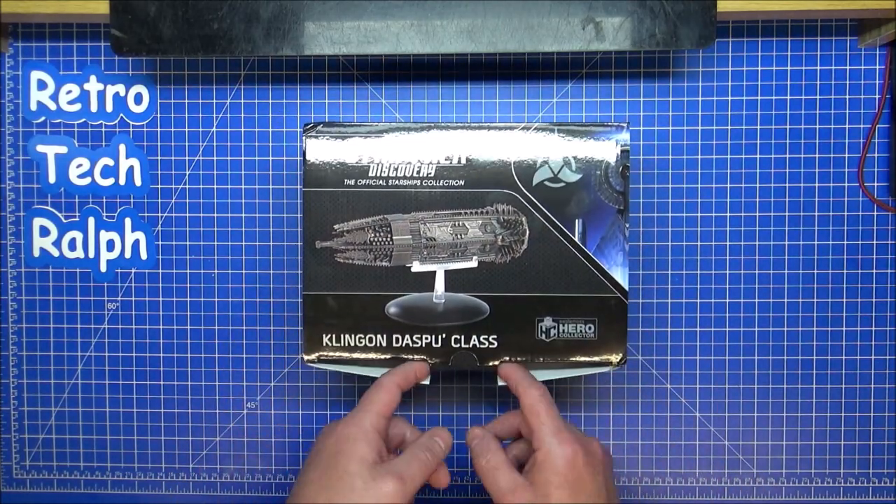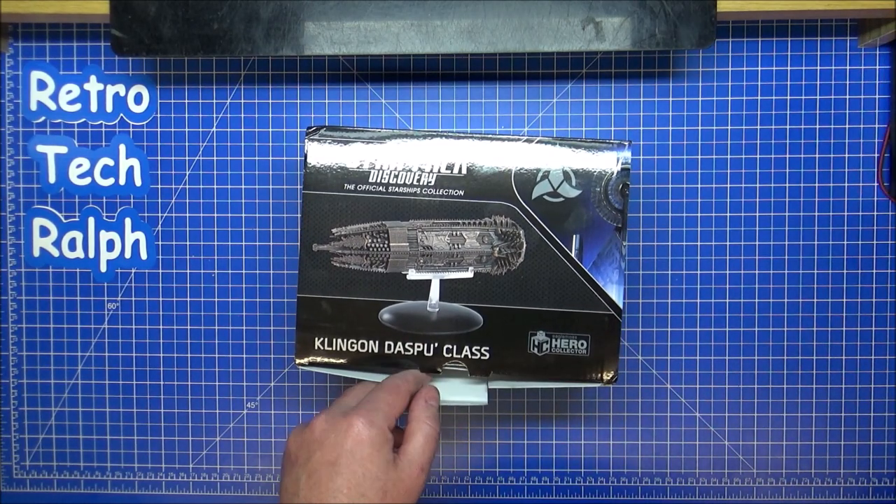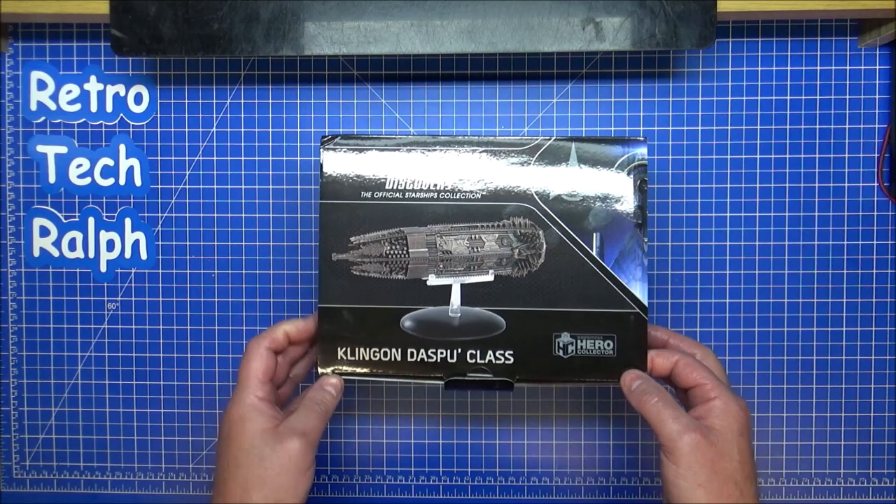Basically it was part of the Battle of Binary Stars — that's the ship.